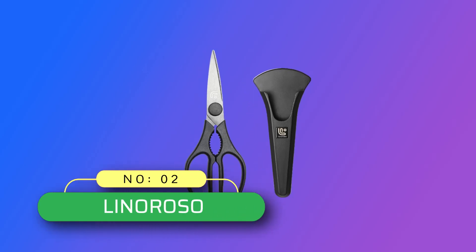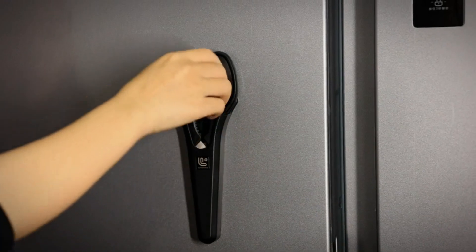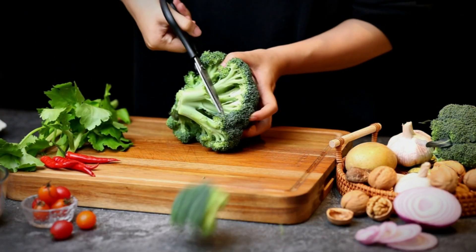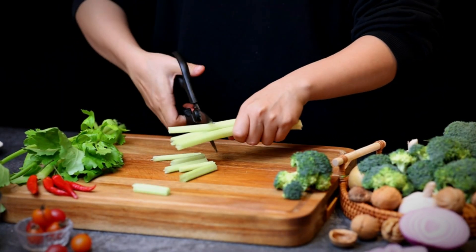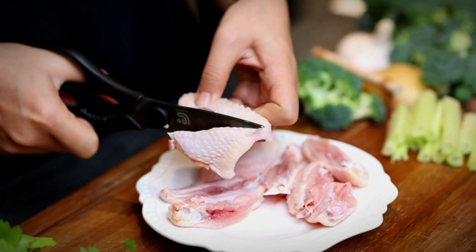Number 2: Lino Rosso Kitchen Shears Made in USA. Magnetic food scissors adapt to all kinds of kitchen works — sharp, precise cutting for any foods. Great as meat scissors, herb scissors, food scissors, pizza scissors, poultry shears, and salad scissors.